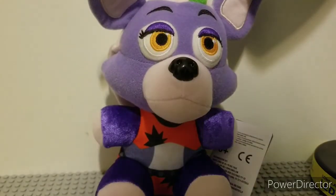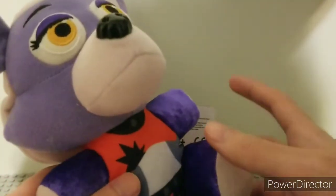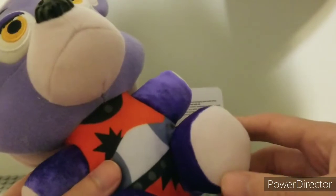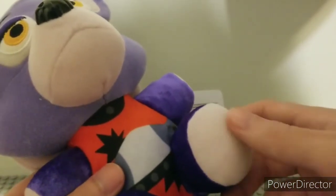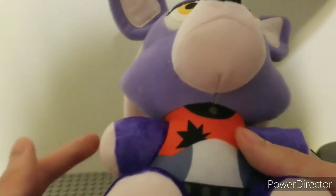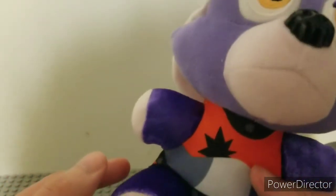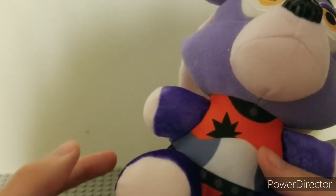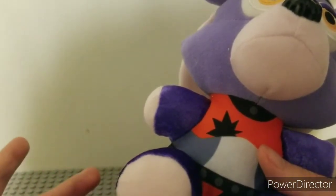Starting off with Roxanne. Her legs and arms are made of a Candy Cadet material. These are using a newer type of felt-y plushy material. It's used for like Chica's hair and stuff on the original two waves, and the Cupcake's embroidering and stuff like that.